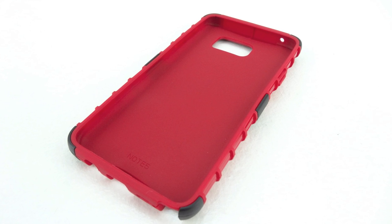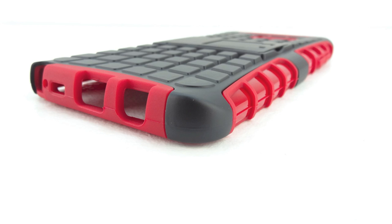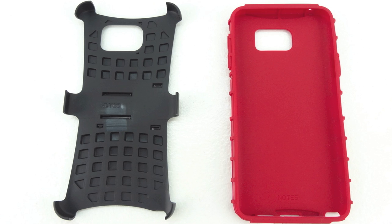Now I would have slipped the Note 5 into this case and showed you exactly how it looks; however, at the time of filming this video the Note 5 is not currently out yet. I will be getting my hands on a Note 5, and once I do I will be bringing you a full review of this case, so make sure you're subscribed.